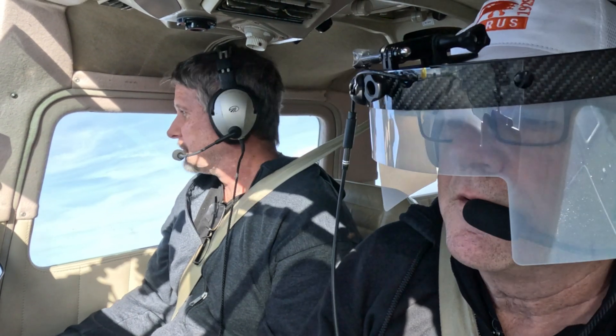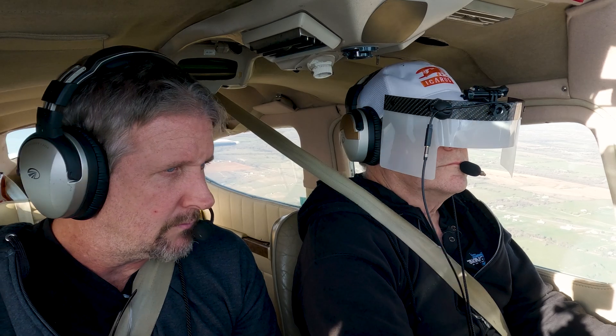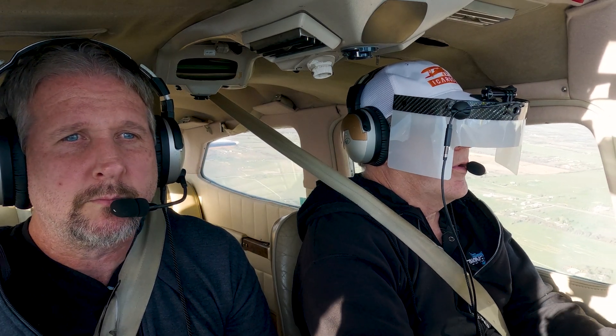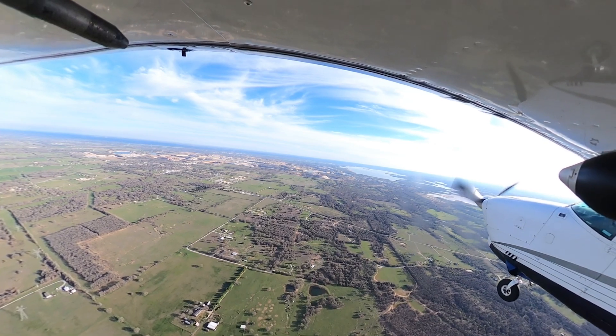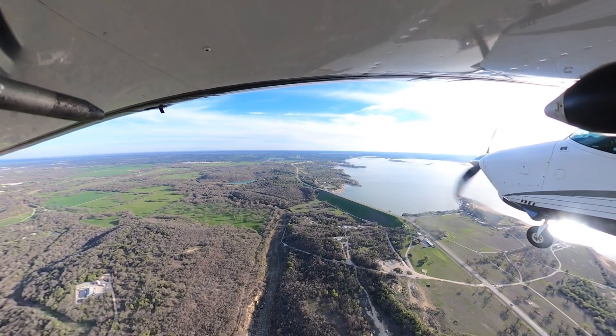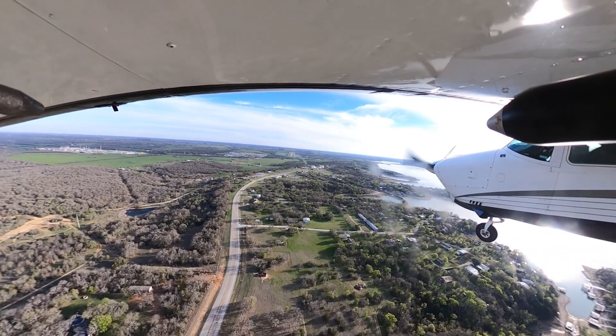Bridgeport traffic, Debonair one Mike Whiskey, braking at the numbers for left downwind 18. There are those clouds — it's getting foggy. Weather's really weird out here, Dan. Bridgeport traffic, Centurion 5 miles to the north inbound, 18, full stop, Bridgeport. A thousand feet. Looking good. Kansel traffic to the south. 500 feet to decision. 100 feet. Kansel traffic 7903 Fox Truck crossing midfield center, left downwind 11-8.